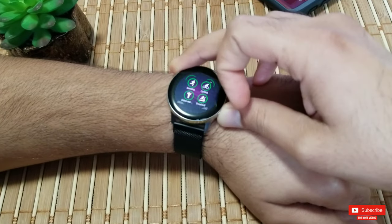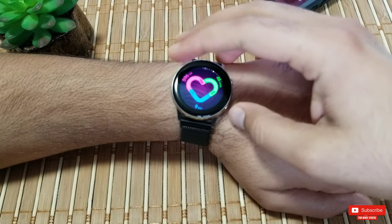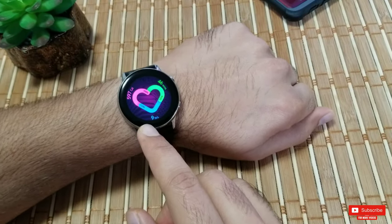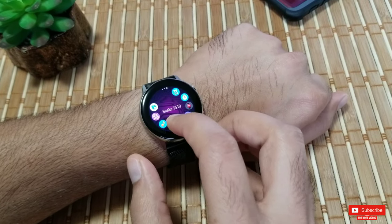This technique works for me — I've tried other finger placements and for me they don't always work. Let me know in the comments which technique works best for you. Now let me show you that this feature works on any app — let me demonstrate with games and other apps.